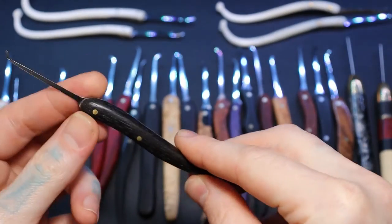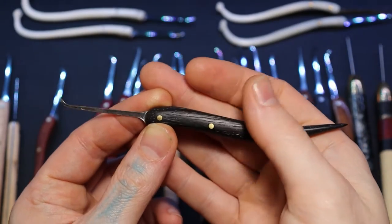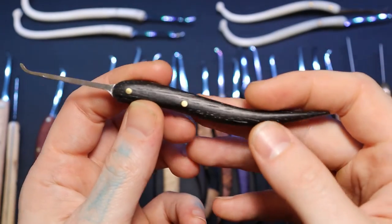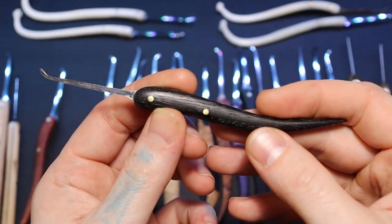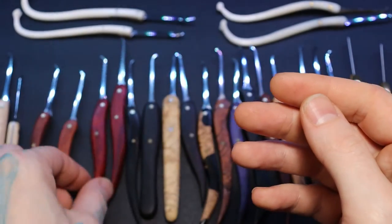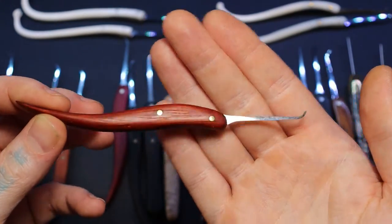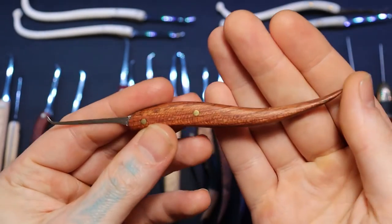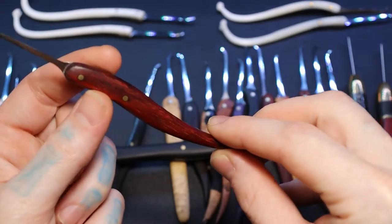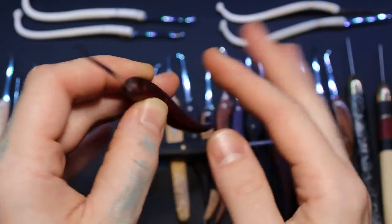This one is ancient bog oak with bubinga. I love the ancient bog oak because you can really see the grains of the wood, and it has almost a shimmer or shine to it. You have bubinga on the other side. This one is paddock and bubinga — just doing combinations I haven't done yet. A full paddock right here. I just love the red — red picks — and that grain just looked great.